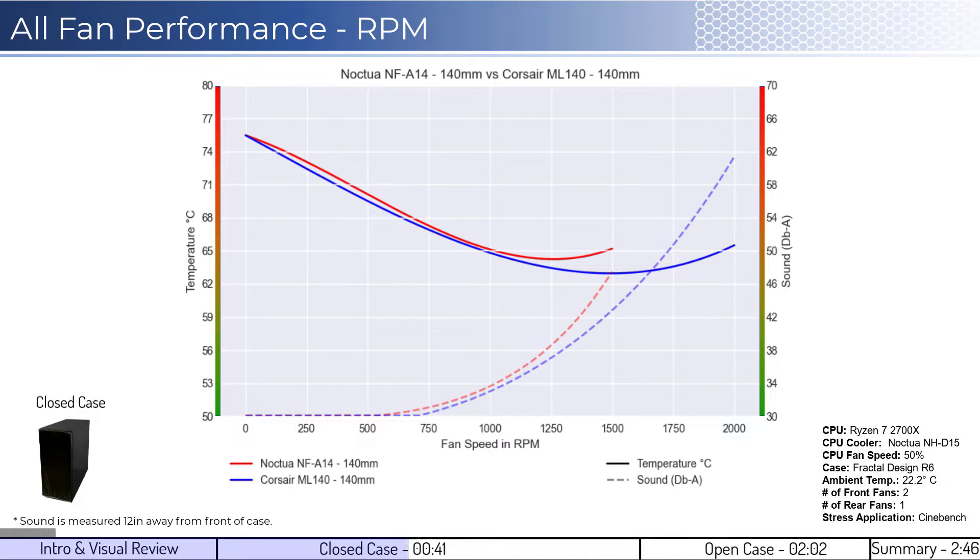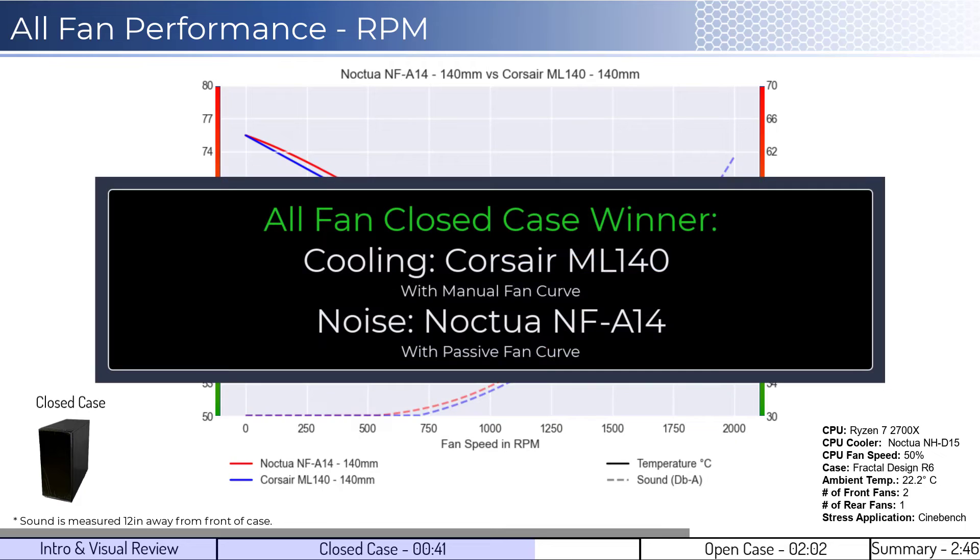When considering performance on an RPM basis, both fans' cooling performance is consistent until approximately 1100 RPM, where the ML140 fan begins to outperform. However, the Noctua fan reaches an inflection point around 1250 RPM, where the fan begins to spin too fast and starts to limit airflow. When considering noise, the ML140 fan is quieter across the board and doesn't make noise above ambient levels until approximately 850 RPM. Overall, if you're willing to limit the fan speed, the ML140 fan is the winner with similar cooling performance relative to sound, with additional cooling capacity relative to the Noctua fan. However, the Noctua fan would be the preferred fan if you don't want to bother with manually controlling the fan curve.